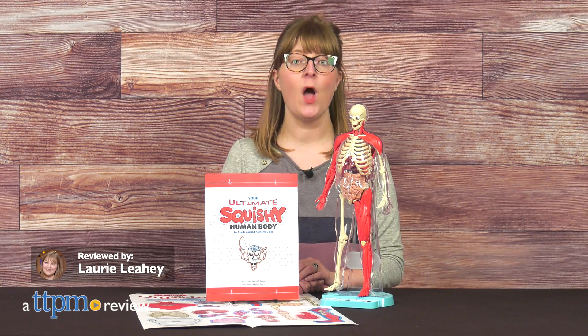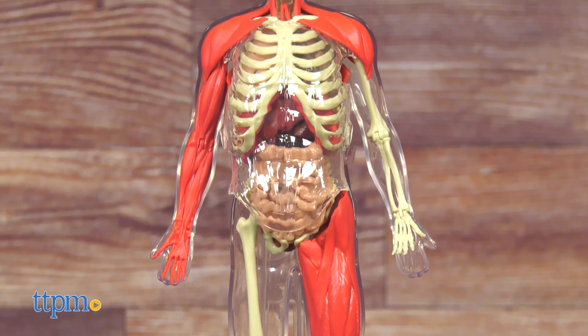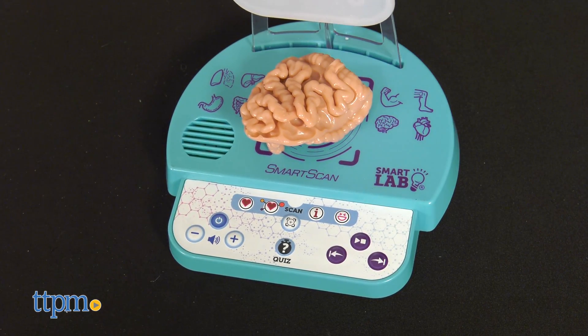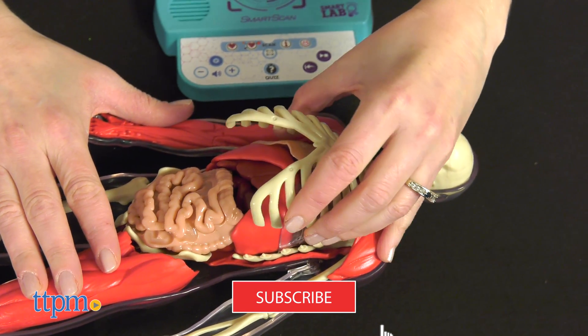Smart Lab's Squishy Human Body, a realistic model and anatomy book, gets a technological upgrade this year with the Ultimate Squishy Human Body with Smart Scan technology. The electronic component of this STEM toy lets kids hear about different body parts, take quizzes, learn fun facts, and hear funny sounds. Make sure to click subscribe for more STEM toy videos.